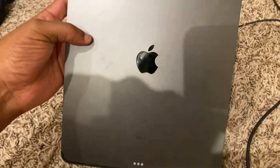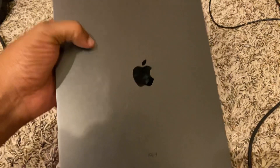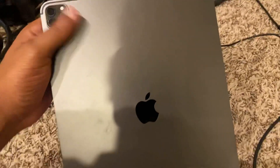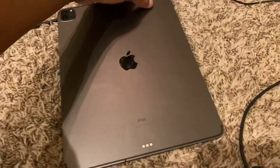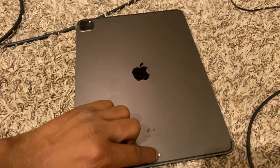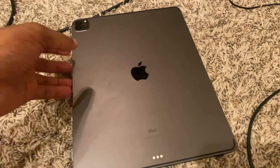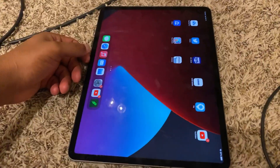One thing I don't like about these things is they get dirty pretty fast — I'm gonna have to go buy a case for it. But I'm not complaining. I'm gonna get one of those keyboards so I can just have it be like a little mini laptop.